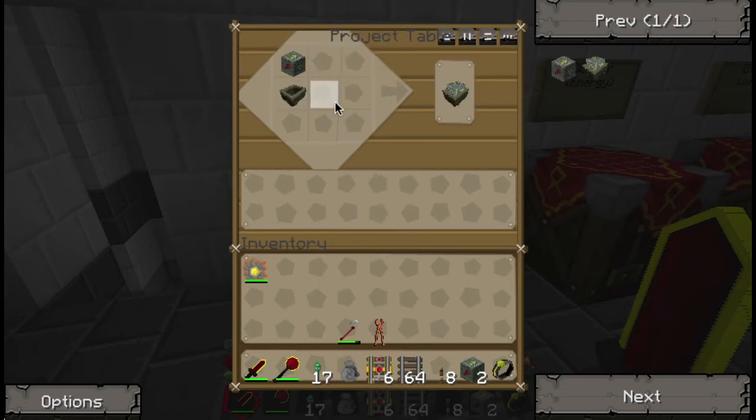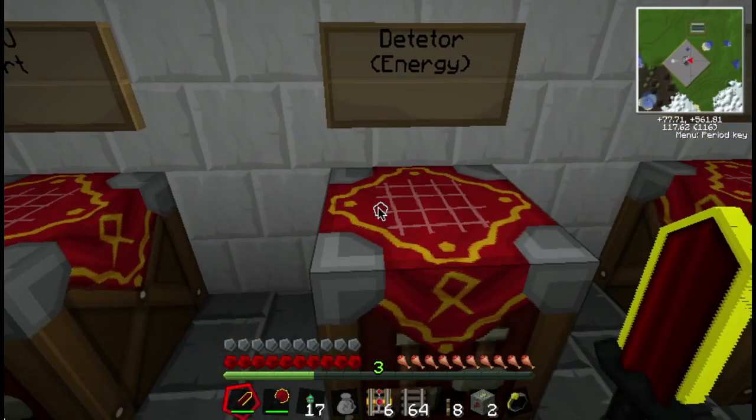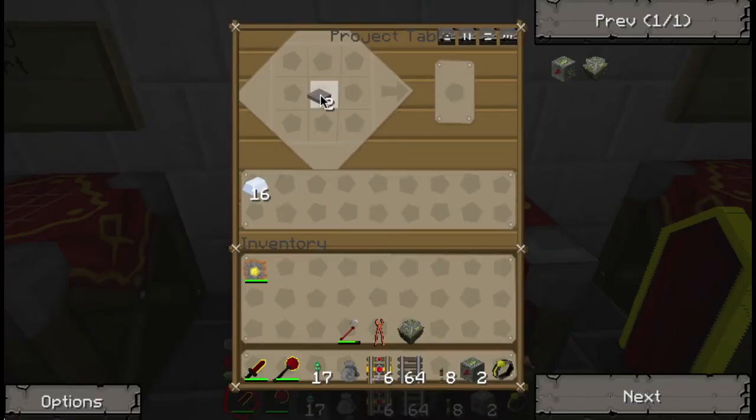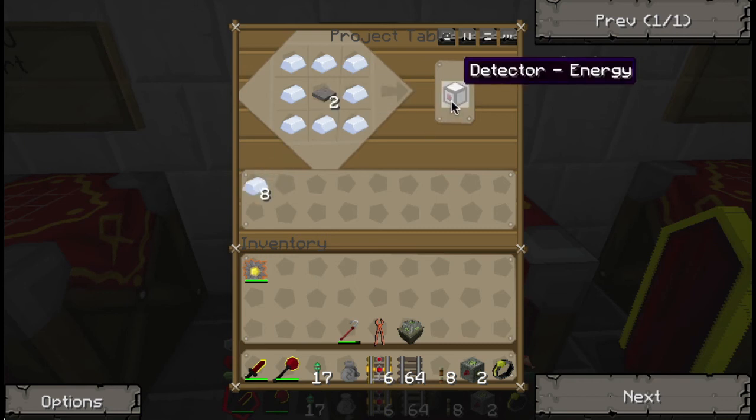First off, we need an MFSU cart — we need a minecart and an MFSU. Pretty simple. We also need an energy detector; we'll need pressure plates. Why that wasn't already done is beyond me. And then we just follow it around with 10, and we get detector energy.